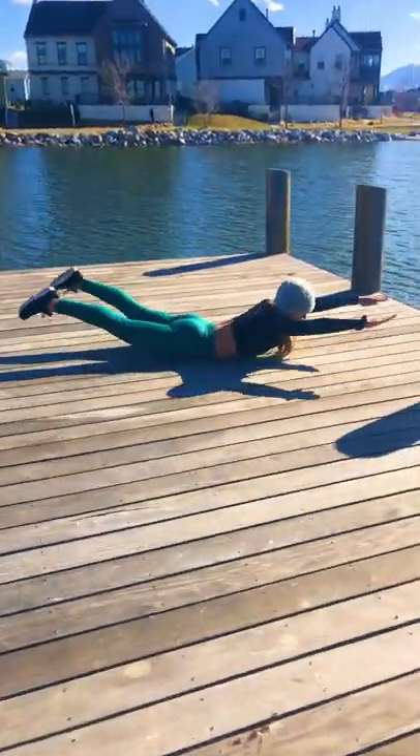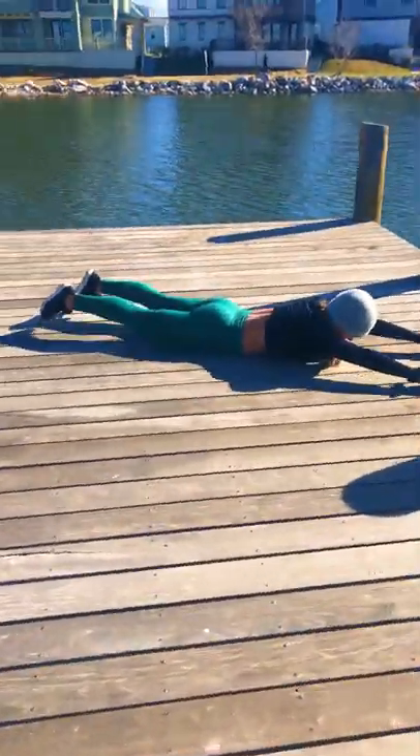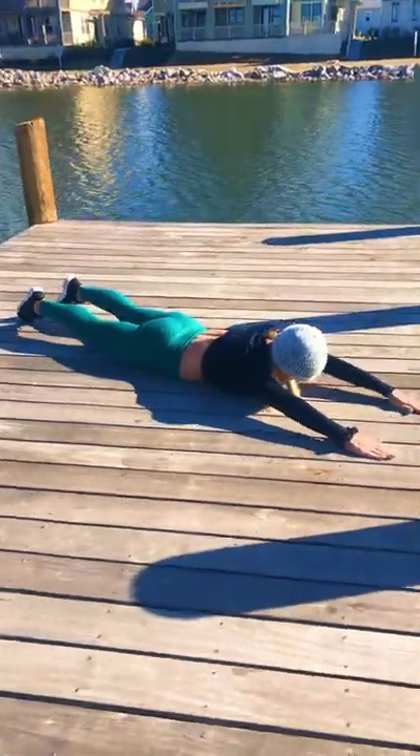All right, week four Thursday circuit right here for my fit from home program. So we're starting off with Superman. Every exercise is 30 seconds on, 30 seconds rest, four rounds total.